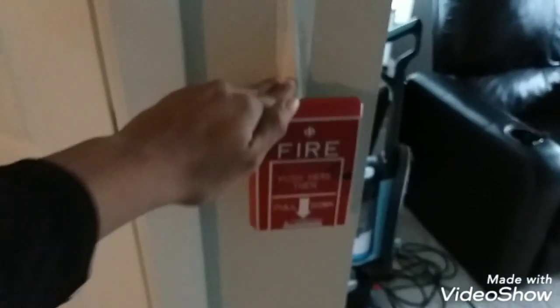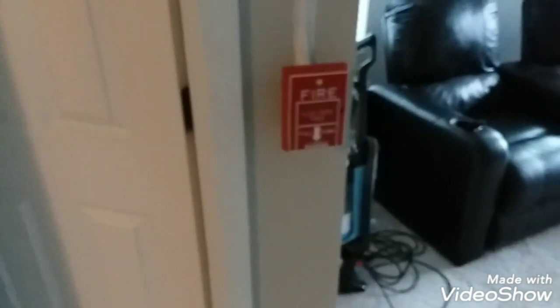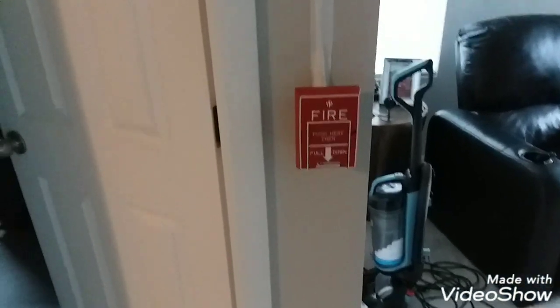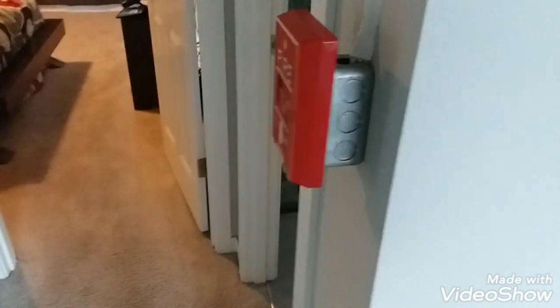It was a pain mounting these pull stations because the brackets were literally hitting the bottom screw mount on the back boxes. I probably just need to get bigger back boxes — maybe like the Wiremold back boxes. I did have to modify the bracket so it could fit flush with the back box, which took me hours. The back box was also giving me screw problems where the screw kept not going in correctly, but I finally found the proper screw for it and it's actually holding.